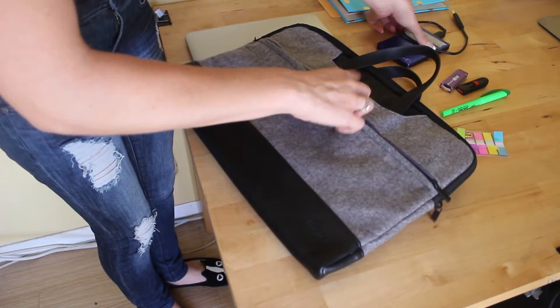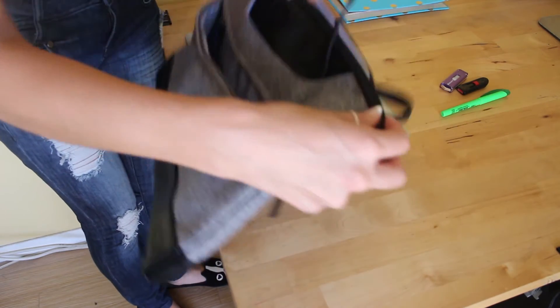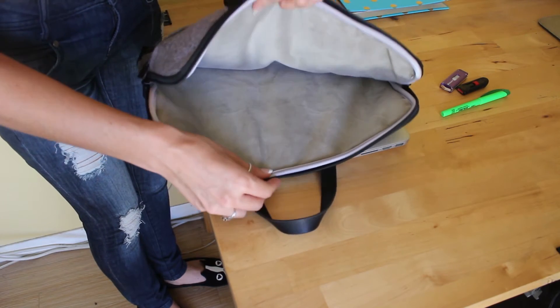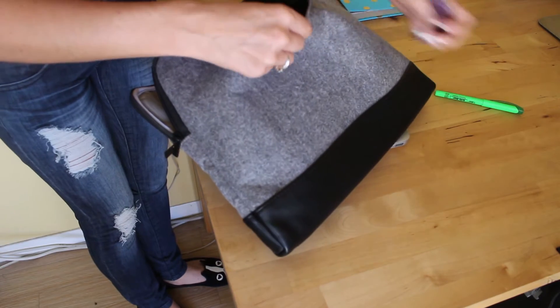It has a zipper in the front where you can put your things in. Inside there's padding and it's a soft lining, which I really like. On the other side there's another place where you can add more things.